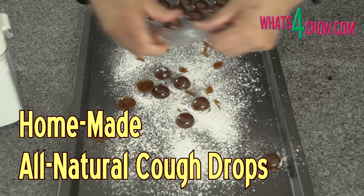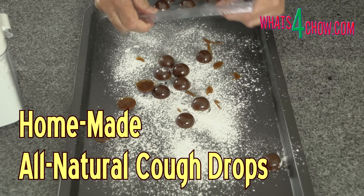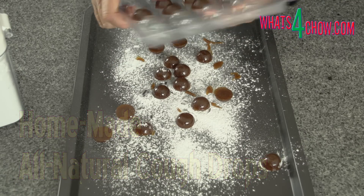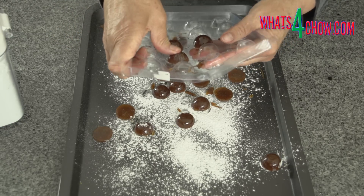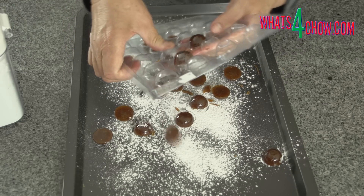Hi and welcome to episode number 336 with whatsforchild.com. With winter just around the corner, everyone is getting the coughs and sniffles. For the first time in the history of our channel, we have a guest chef, my sister-in-law Eileen, here to show us how to make the most amazing all-natural cough drops to combat these winter ailments.